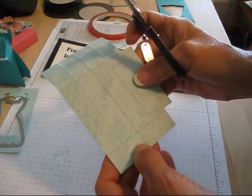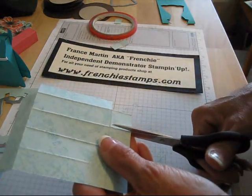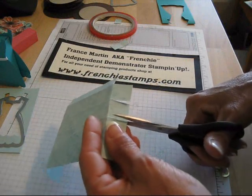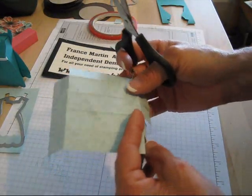Then the one that has just one score on the bottom — this one has two scores. The one that has just one score, just snip — what I mean by snip is snip to your score line there. And you want to keep those little ones flat. So that's your bottom of your box.